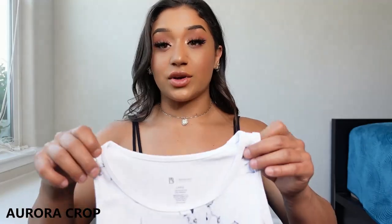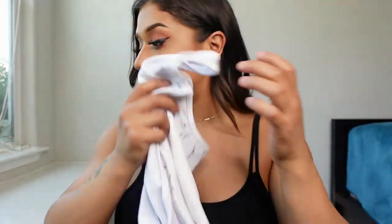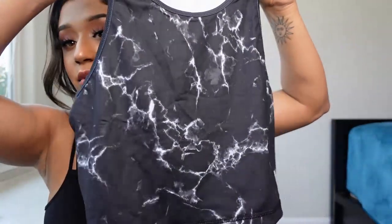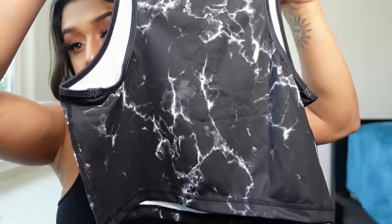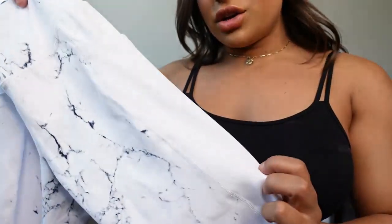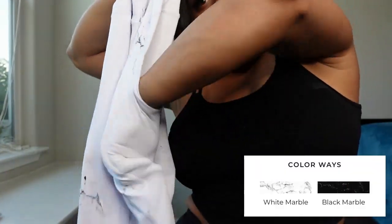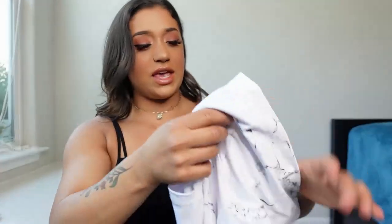Next we have the aurora crop top and the Limitless legging. Here's the aurora crop top in White Marble — very cute, no padding in here. Here's the back. And here's the Black Marble one — this one looks freaking cool. Buff Bunny logo right there on the front, and here's the back. Then we have the Limitless White Marble leggings — they have pockets on the sides that go super deep. They also have a slight V in the back.